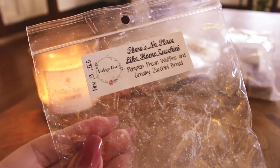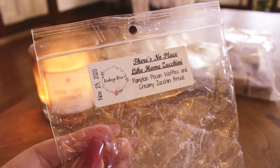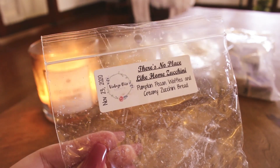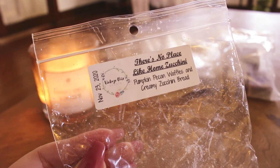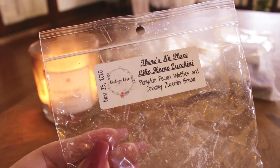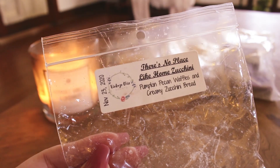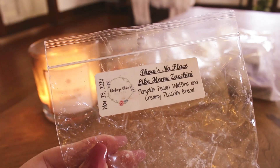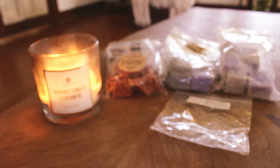On to the empties. The first one is from Vintage Chic — There's No Place Like Home Zucchini — pumpkin pecan waffles and creamy zucchini bread. I liked it but it was super light, even in the tea light warmer, and even lighter in my Edison bulb warmers. It won't be a repurchase. It's from late 2020 and I've heard Vintage Chic gets stronger as it sits, but I'm not necessarily finding that with my VCS wax. It just didn't perform the way I would have wanted.